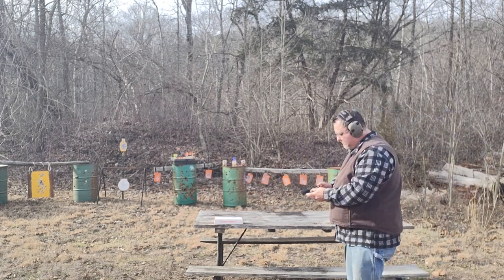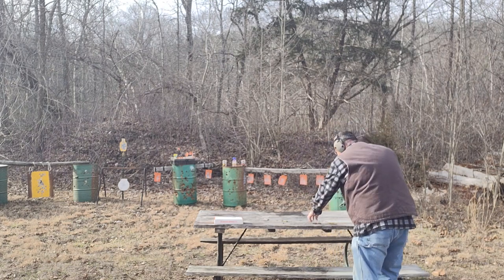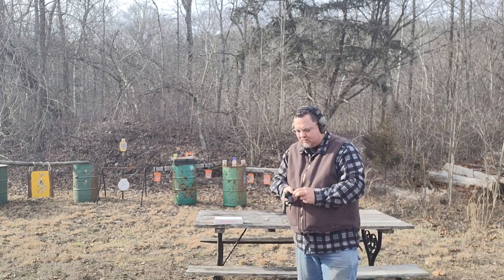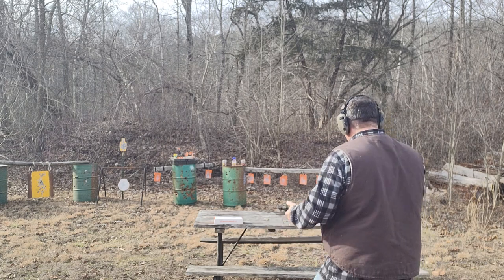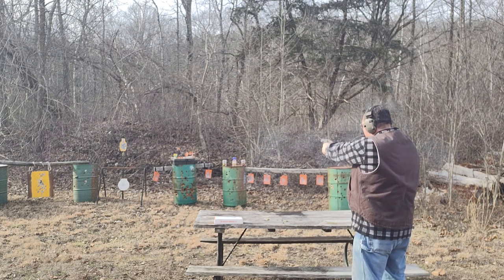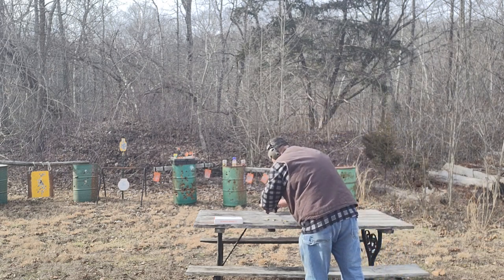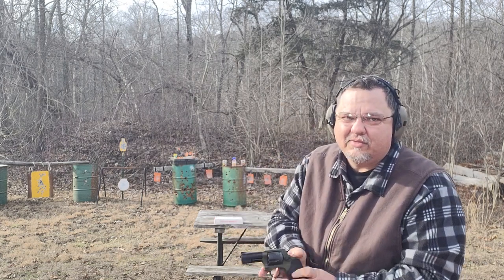Well, that worked — that definitely worked. Not too bad at all. One thing about a revolver, you can slow things down, take your time. Alright, we're gonna go single action now. Single action seemed to work pretty good. Now let's go for those 357 rounds.